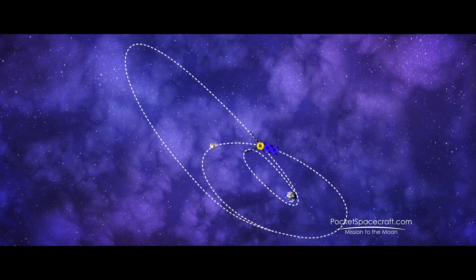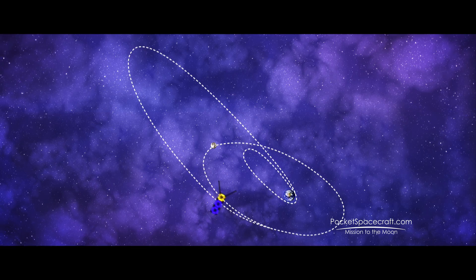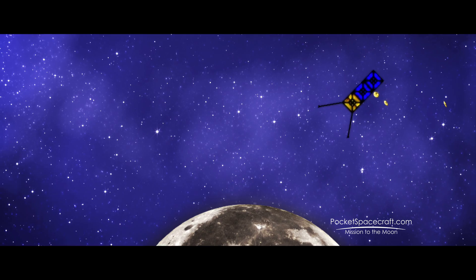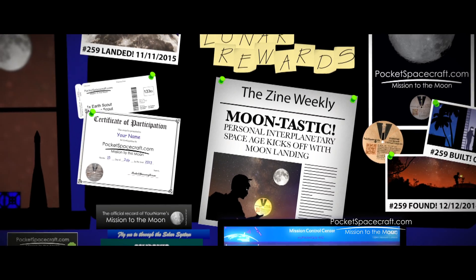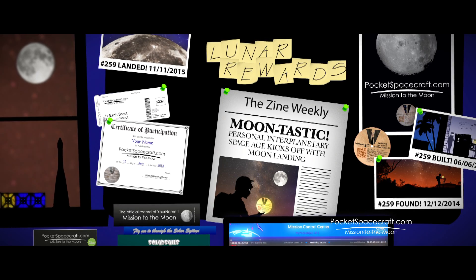Meanwhile, back in space, we engage the propulsion system and fly to the moon, measuring the solar wind and attempting ballistic capture. On arrival, the lunar spacecraft is released and photographed, surveying the lunar landscape before crash landing on the moon. You and your spacecraft make history and kick-start the personal space age.